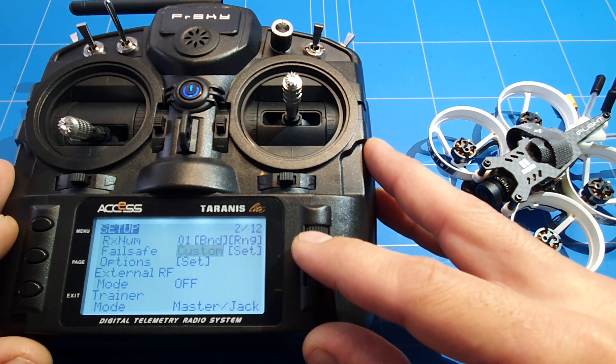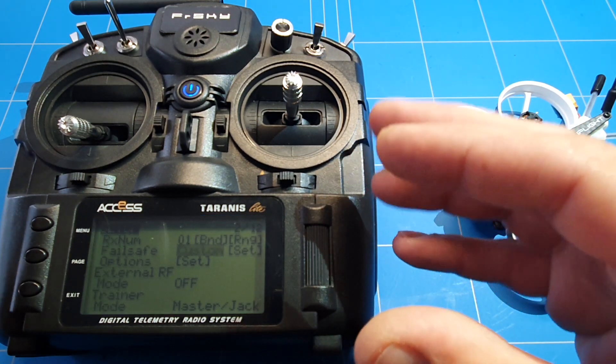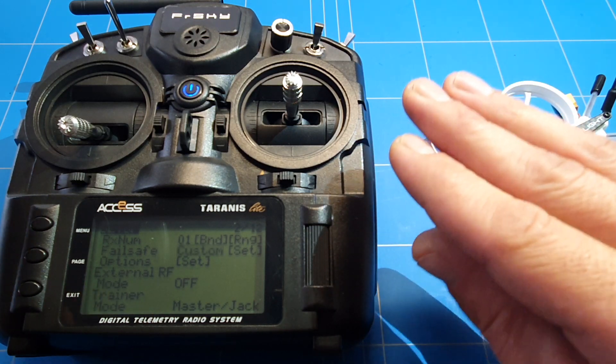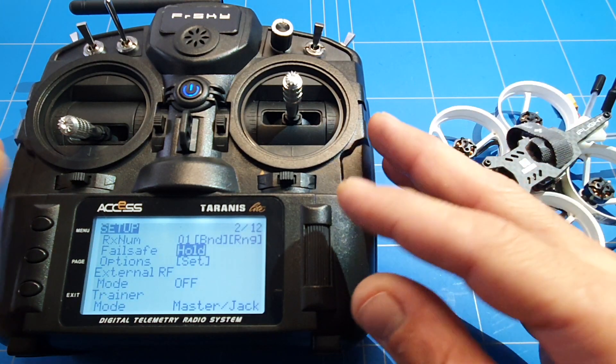You can set it to hold — that's a bad option. We can set it to custom; if you are flying an airplane you can set it so that if the signal connection is lost, the servo turns a little bit to the left and the plane makes a small circle, landing nearby instead of flying away from you.